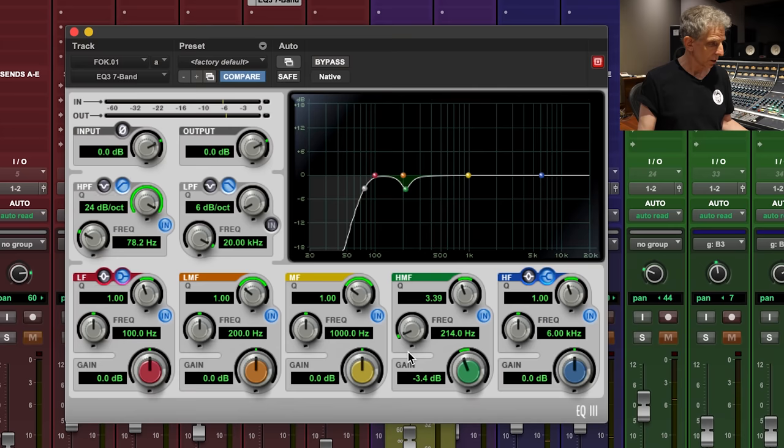One way to achieve that is to automate the EQ. Another way is to just duplicate the track — mute everything that's not the verse in the verse version, then have another complete set of things for the choruses. In a way, we're trying to simulate the way records were made before automation, where you'd mix a verse or chorus and splice them together — these sudden scene changes were very stimulating and exciting. It's a little harder in the digital world, where it's easier to just get one setting and bounce it the same way all the way through.